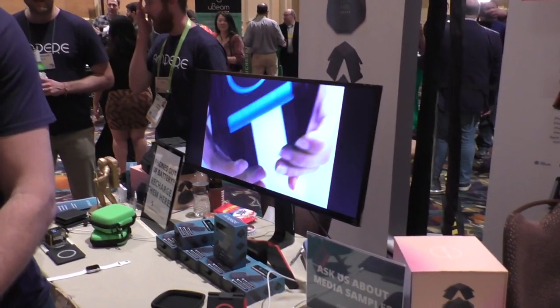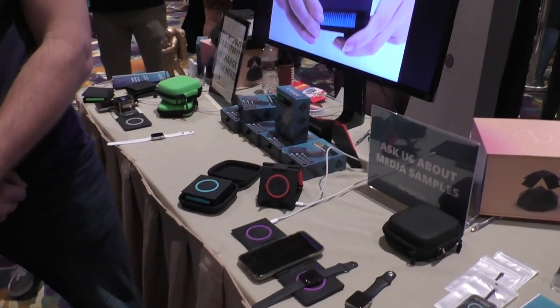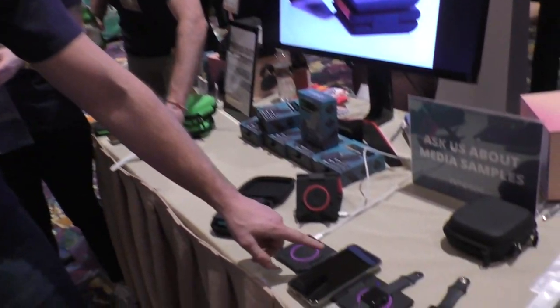I saw a product on a Facebook ad that I've now seen on the table live here at CES. This is a company called Ampere, and I'm with one of the co-founders, Chase Larson. They are into Qi charging, and the product showcased here today is called Unravel, which is a 3x10 watt wireless charging solution with three 10-watt wireless charging coils that can charge any Qi-enabled device.